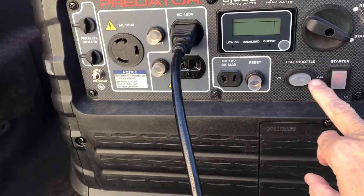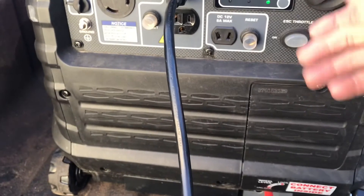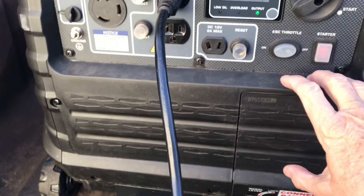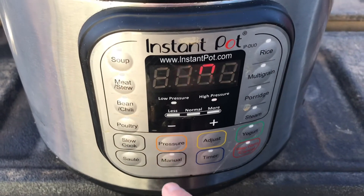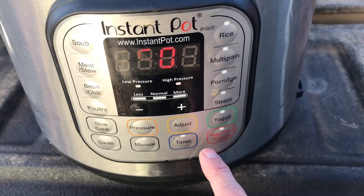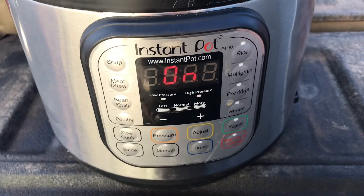I love the generator. Look how quiet that is. I always have it on low and it gets higher if it needs it. Now we can go over here — it's on. Push manual, 60 minutes, because that's about all I cook in here. And it will automatically start to pressurize. The pressure is on high. There it goes.